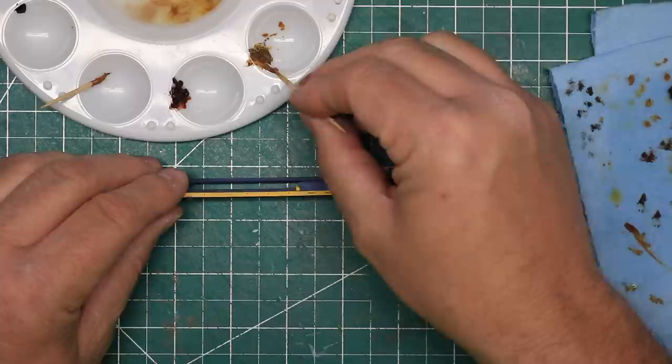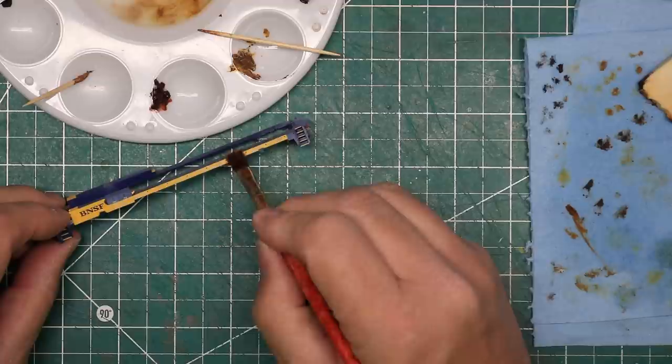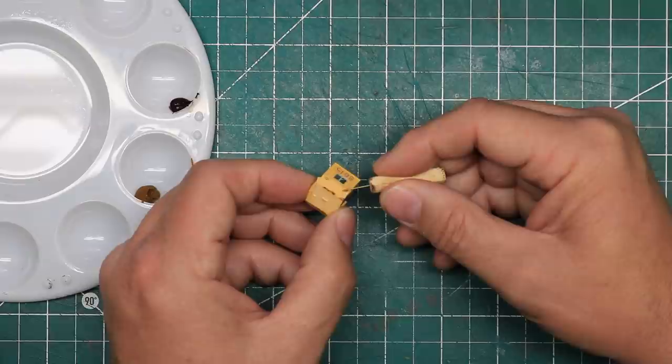I applied rust to the sills of the locomotive, especially under the battery box hinges, and used a damp brush to drag down some rust streaks from there. I also added some rust streaks specifically under the areas where the burned hood will be. For variety, I faded one of the small doors more than the others to simulate a door cover that may have been replaced. Turning to the cab, I applied rust to the roof along the angle lines where the paint often chips.